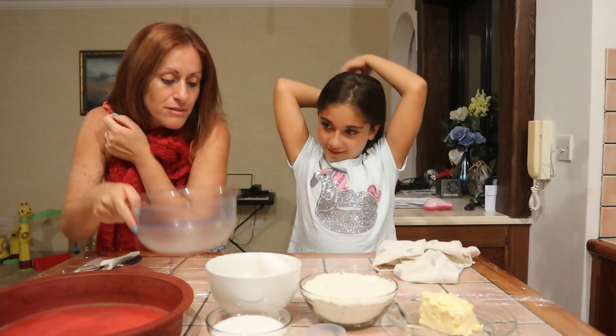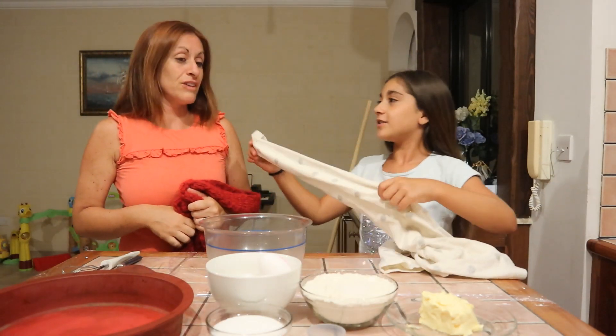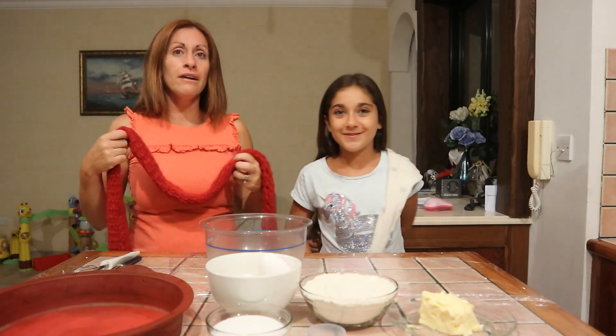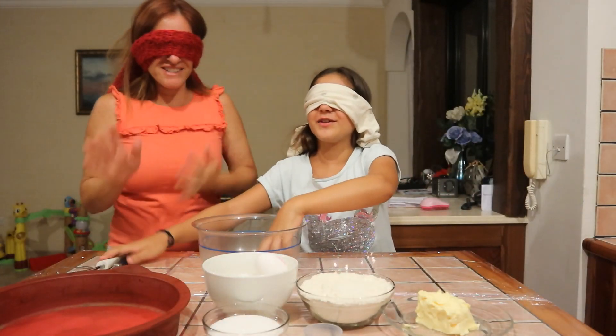We have this bowl. Shall I start? I'm going to start! Let's blindfold each other, okay? So we are going to do it together. One cake is enough, so we are going to start.